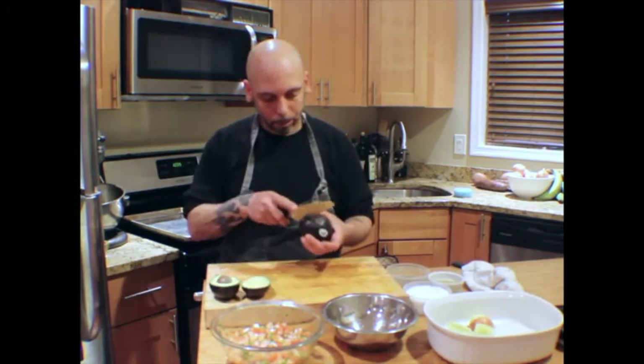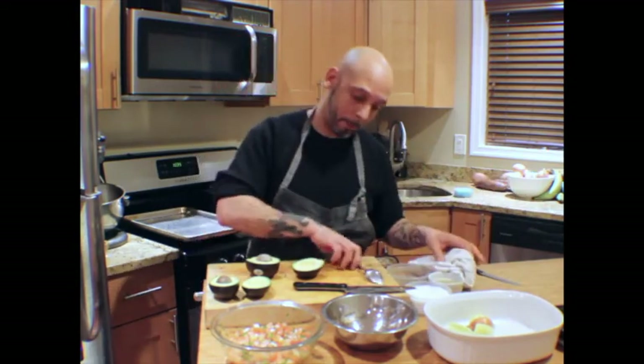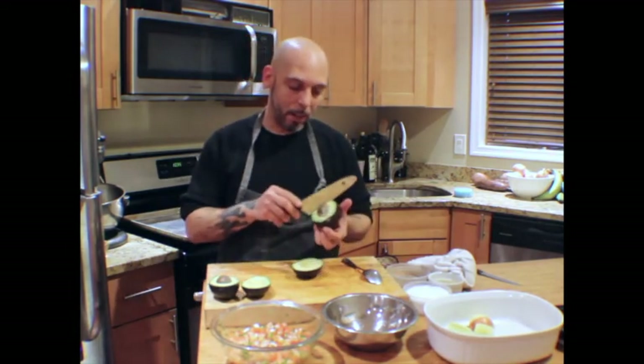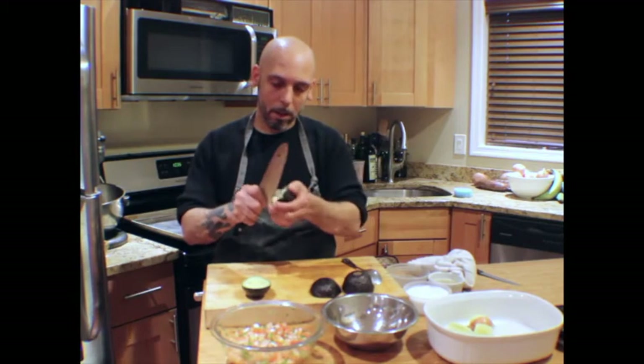Once again. Get the spoon — oh wait, another trick I forgot. We have to take out the seed, right? So with that, just insert your knife, a little tap just to get in there, and twist it. We are going to save these and I'll show you why in a bit. Get in there, twist.